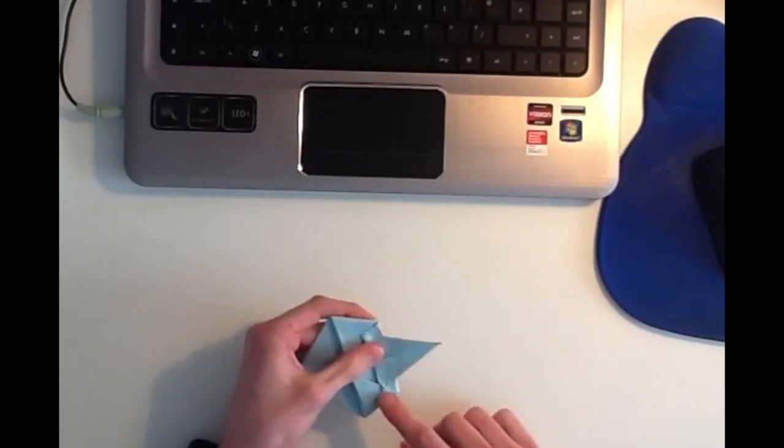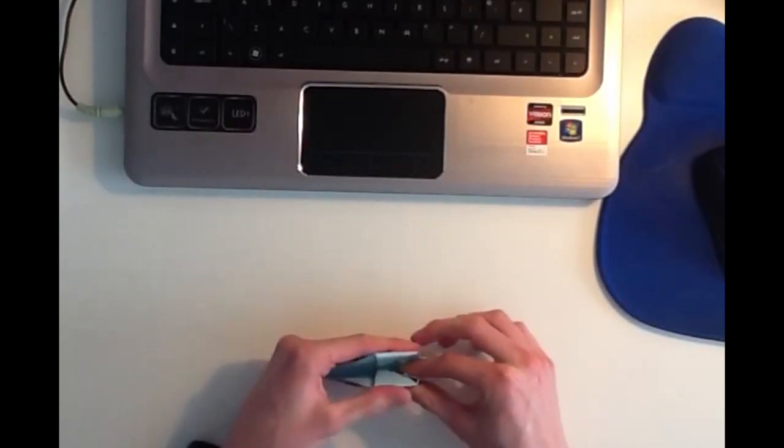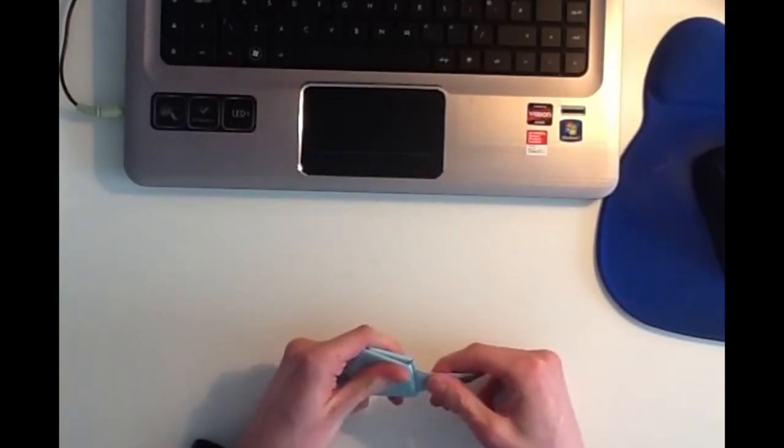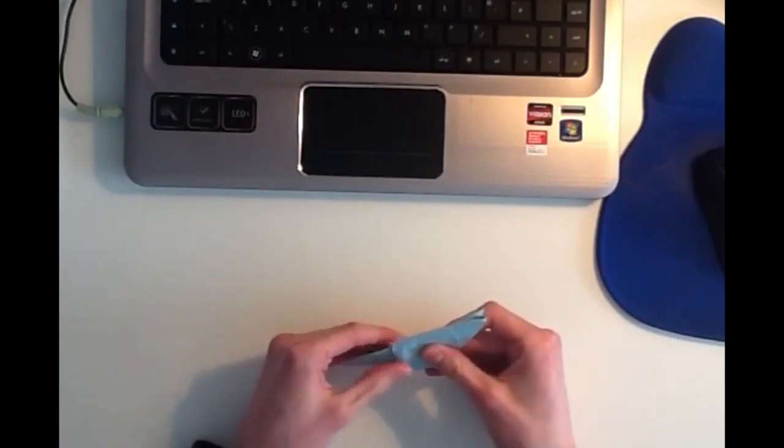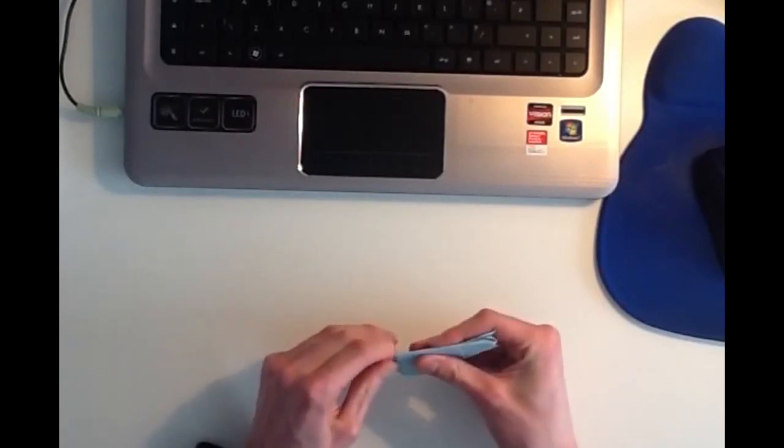So now it should look like that. Once you've done that, you can re-close the mouse. Then you can just adjust the tail afterwards.